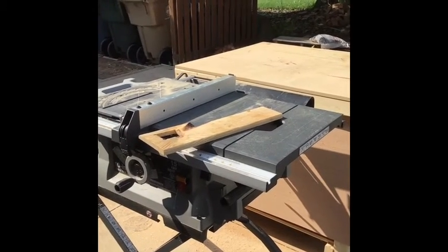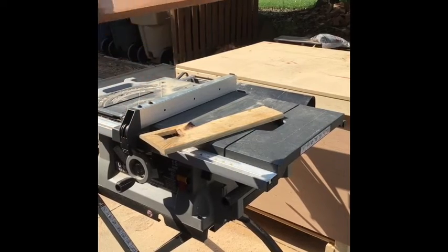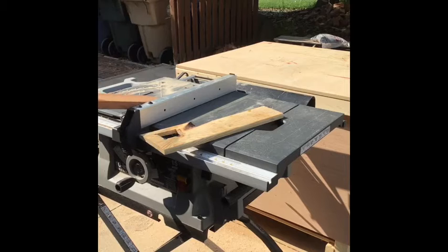The next step, now that I have my 33-inch pieces of wood, is to rip them into strips. I'm going to go with basically one-inch strips — just over one inch, like one and a sixteenth.